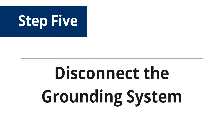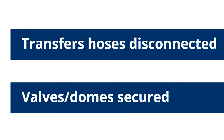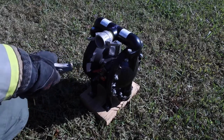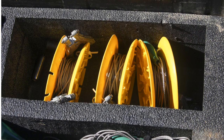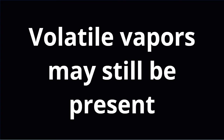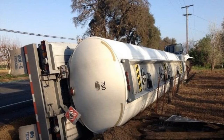Once transfer operations are complete, transfer hoses are disconnected and valves and/or domes are secured. Then the grounding system may be dismantled and returned to its kit. Responders should be aware that volatile vapors may still be present on or around the empty damaged tanker.